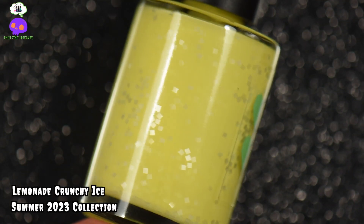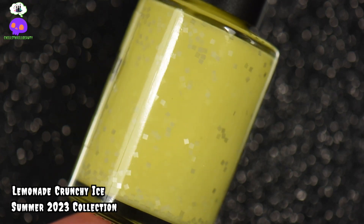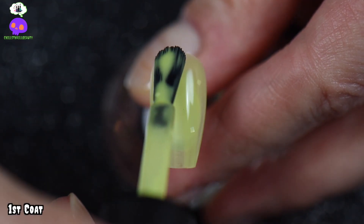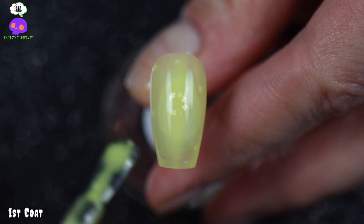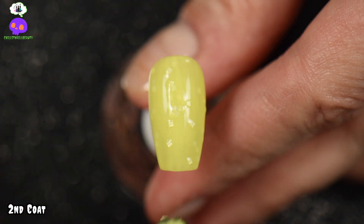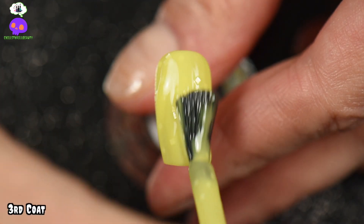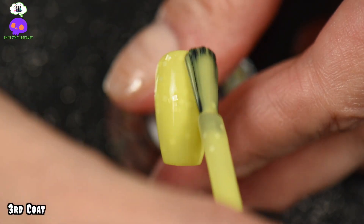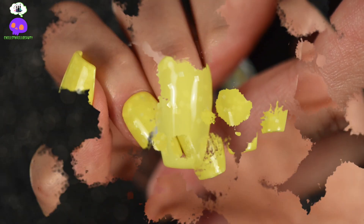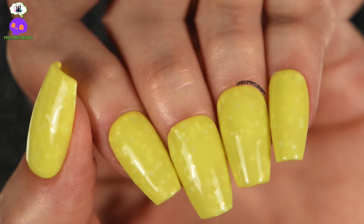Next we have Lemonade Crunchy Ice — this is a bright yellow crelly filled with snow sheet square glitters. It can be fully opaque within three coats with careful application and sits a little on the sheer side. It did take me three coats to reach full opacity; the second and third coats are most color accurate. This definitely reminds me of a glass of lemonade with the square glitters reminding me of ice cubes. It's a really great and unique polish in my collection.